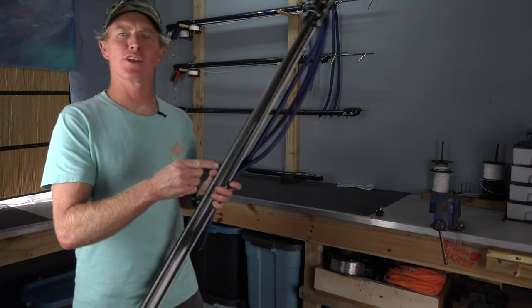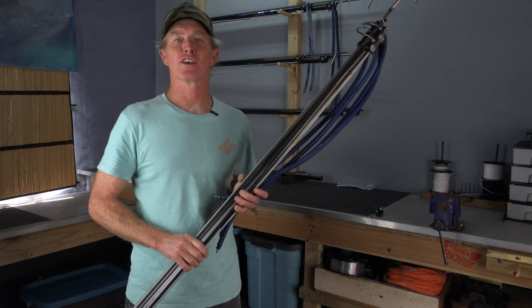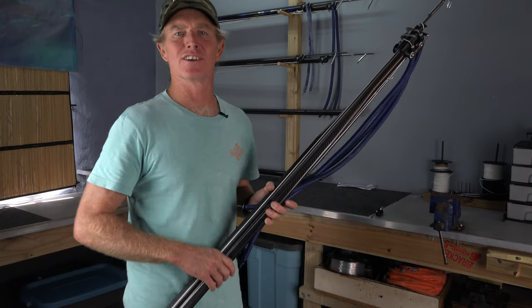Stick around for the next video over here — I'm going to show you how to load this gun. Thanks so much for watching and I'll see you in the next video. Cheers!